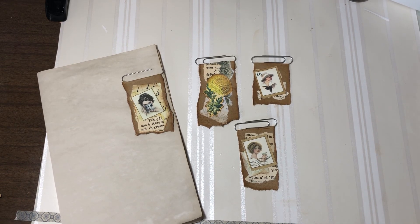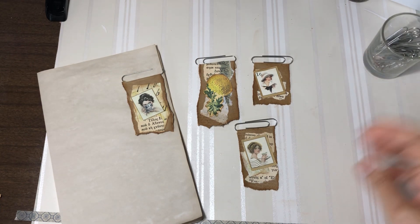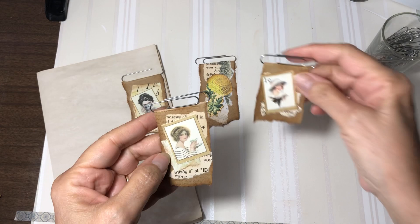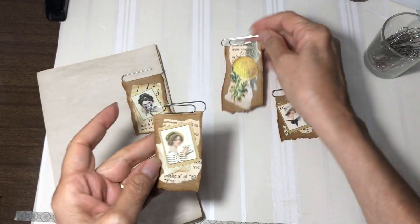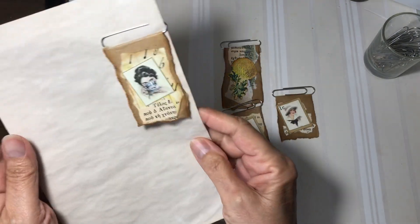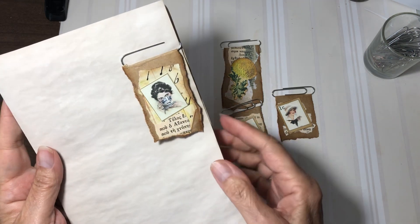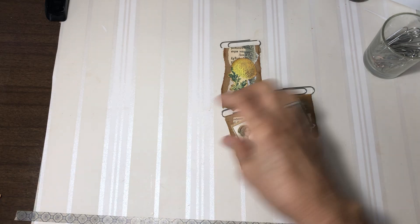Hi y'all, it's Joanne. Welcome. Today I thought I'd come on and we could have a little fun with paper clips. I've got several little examples here that I've already made. I thought we could come on and make some together today. I've got one that's already hooked onto a journal page, so I think they came out really cute. So let's go ahead and get started.